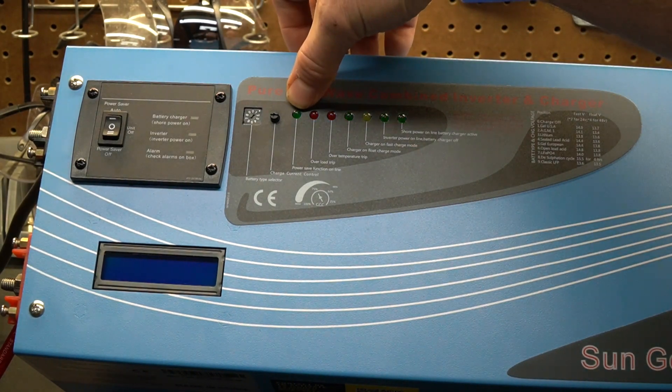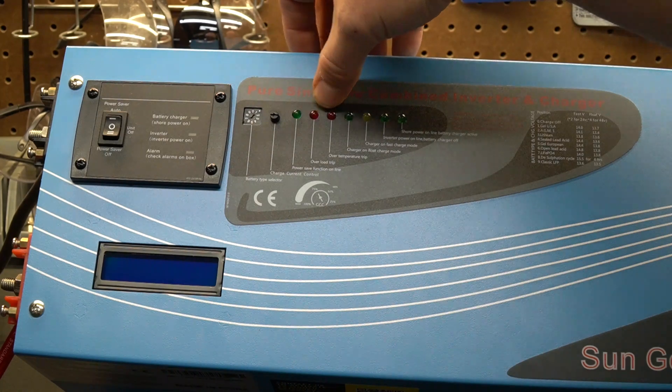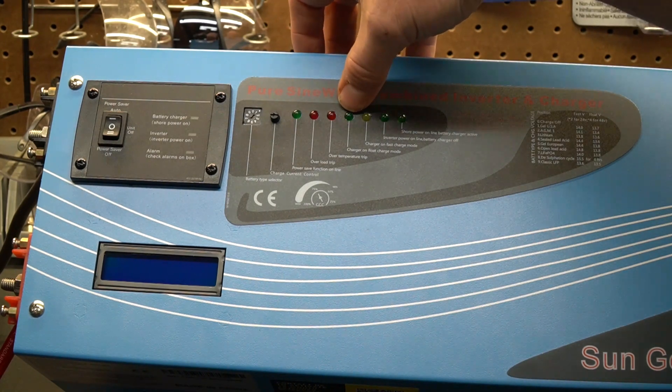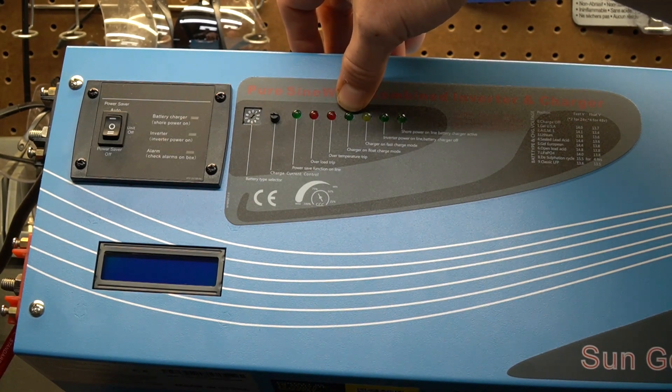The LEDs are pretty simple. The first is the power save function indicator. The next light tells you if you've overloaded the unit — it's smart enough to shut itself down but it will give you a fault alarm. The next light over is an over-temperature trip: if something overheats, it shuts itself down to protect itself and lets you know. The light to the right of that is the float charge mode indicator. A good battery charger will back off and go into float mode — the resting charge voltage for the battery — so you don't burn them up. This unit will do that and tell you when it's doing it.